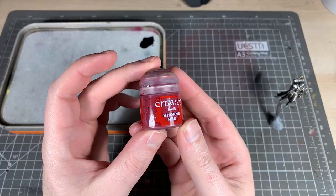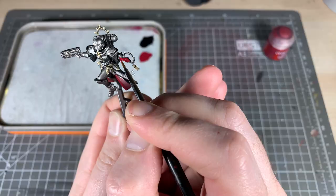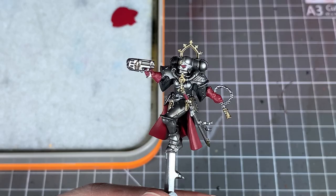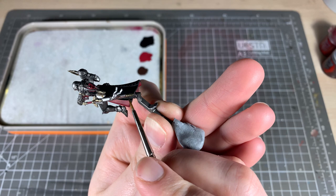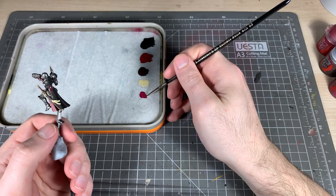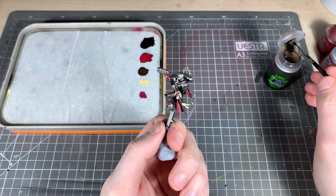Next up, Cornred — for this we're going to paint her gloves, the inside of the cloak, and the lenses. Then we're going to take Rhinox Hide and carefully paint her belt and the sword scabbard — any leather areas really. Then Shabti Bone in a couple of coats to get all the parchment nice and Shabti boney. Next it's Screamer Pink to pick out all the wax seals on the purity seals — be really careful you don't get it on the Shabti Bone. Then give it all a wash with Agrax Earthshade.